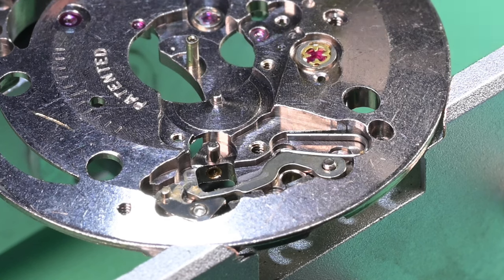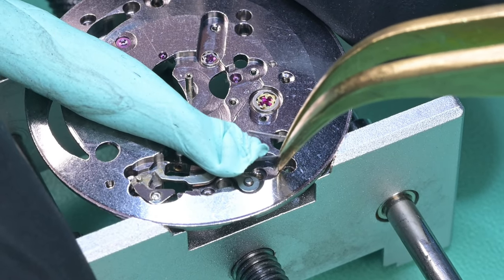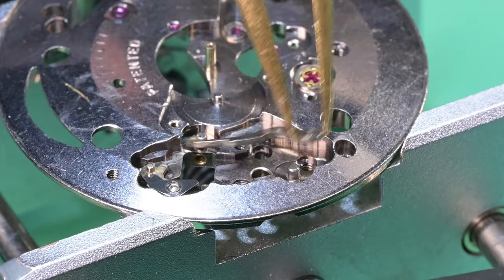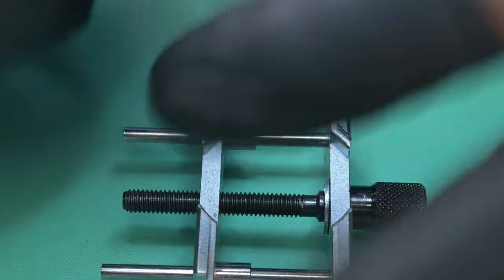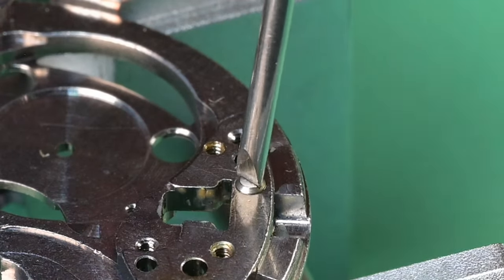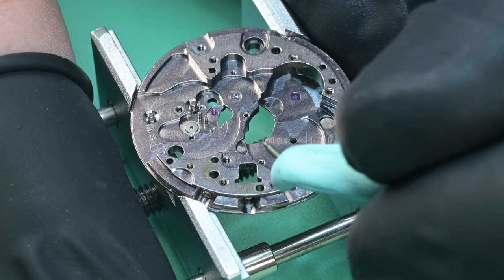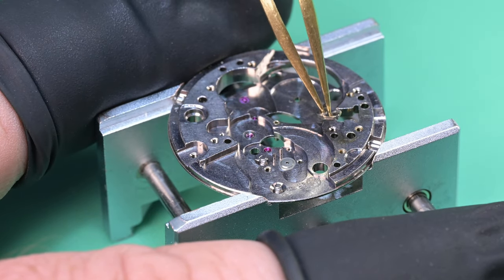We're down to the keyless works. Using some rodico, I remove the yoke spring — which is quite strong — and then the yoke. All that's left is the setting lever, held by a screw from the other side. Flipping the movement back over, I remove the setting lever spring, then use rodico to pull out the screw. The setting lever drops to the bench below the watch, and disassembly is now complete.